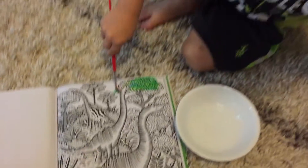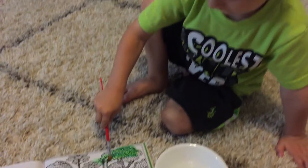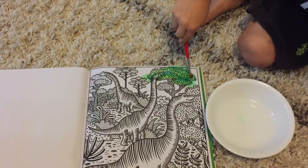All you need is a little bit of water, buddy. Dip your paintbrush in the water. Okay, now dip it on the paper and it colors it for you.